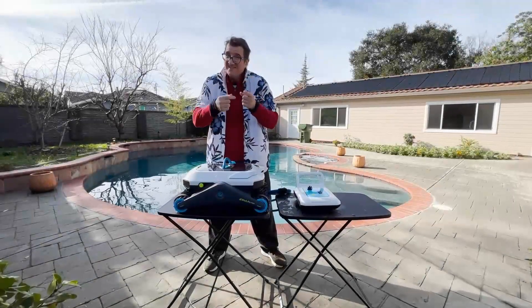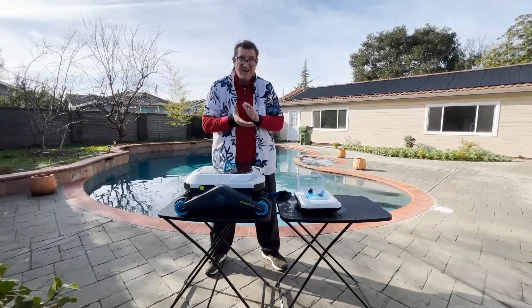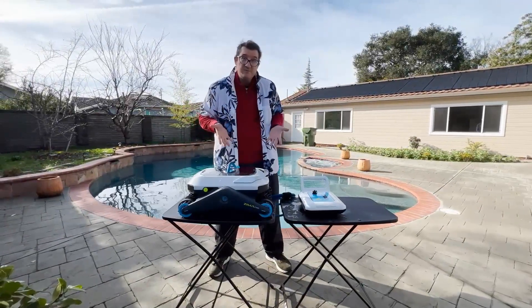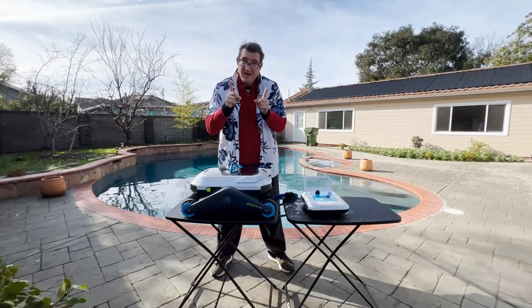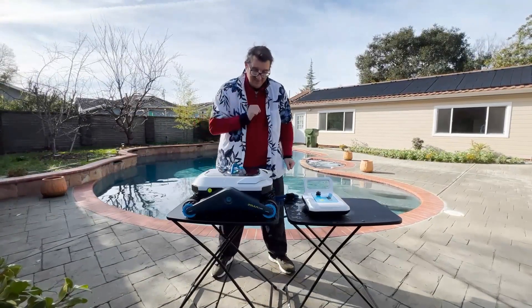Hello everybody, I'm Parsons. Today I'm your pool guy. Actually, I'm not a professional — I'm just a guy who wants to clean his pool, and I've been given two weeks with this product. It is called the Zima Pro from Degree with two I's. So I will tell you about the Zima Pro.